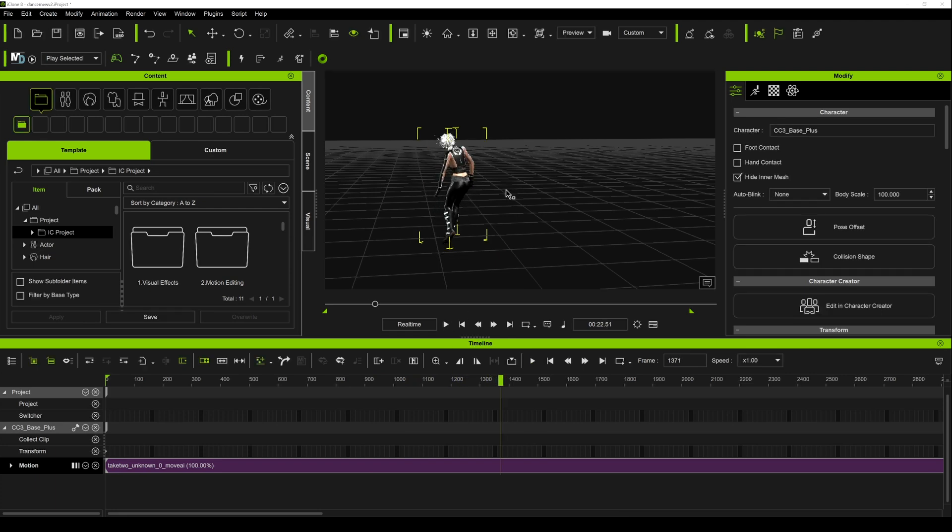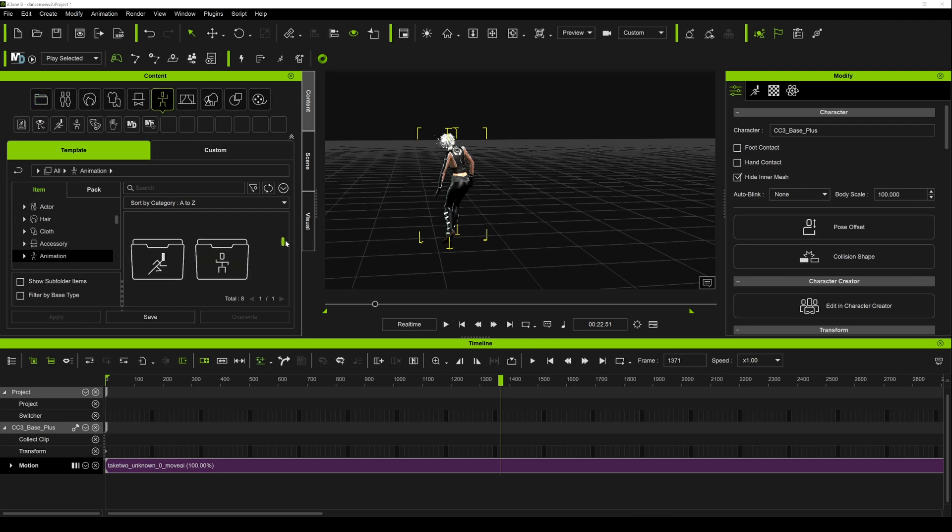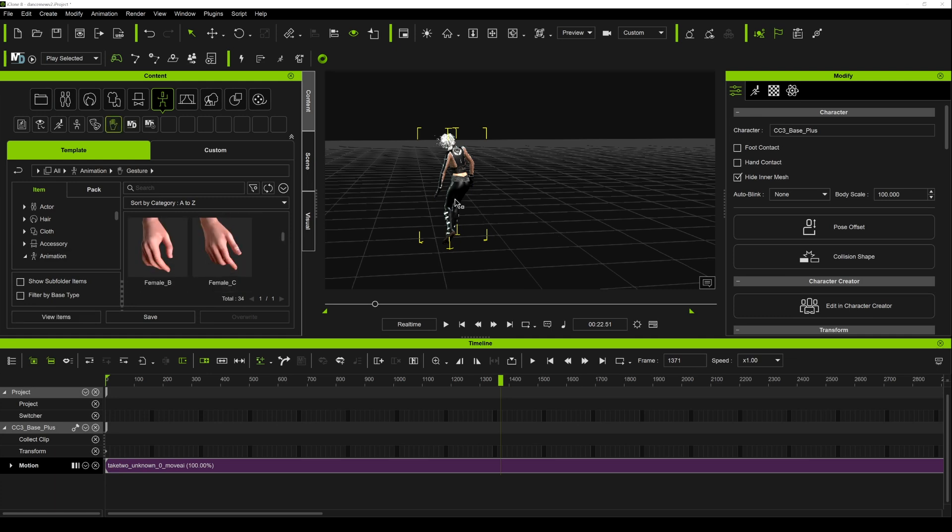From here, you can clean it up a little bit. You can also add hand gestures in here — if you go to hand gesture, I can add hand gestures because we didn't really capture any during the shoot, so we're going to add it after the fact. And that's pretty much it. That is how you can use Move AI combined with iPhones to capture a dual dance performance without any motion capture suits.